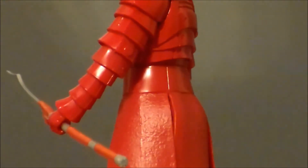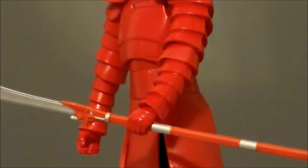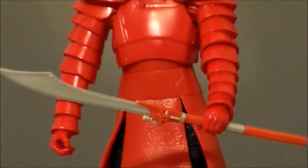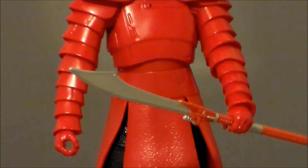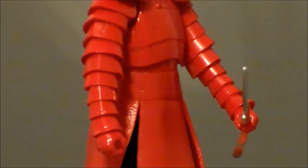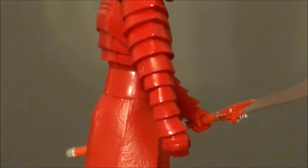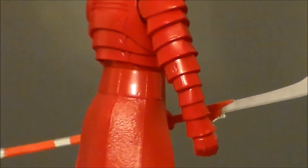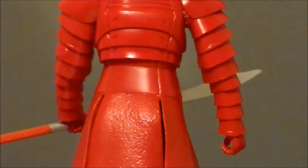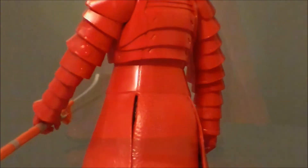Taking a look at the midsection of the figure, all the sculpt work on the armor plates is very nice. We get the silver paint apps on the weapon — the weapon itself looks cool. I wish it was a little bit longer so that he could hold it a little bit better in the hands, and I wish we had more elbow movement. Everything else is just a blatant red. We can see the black on his legs under the skirt.